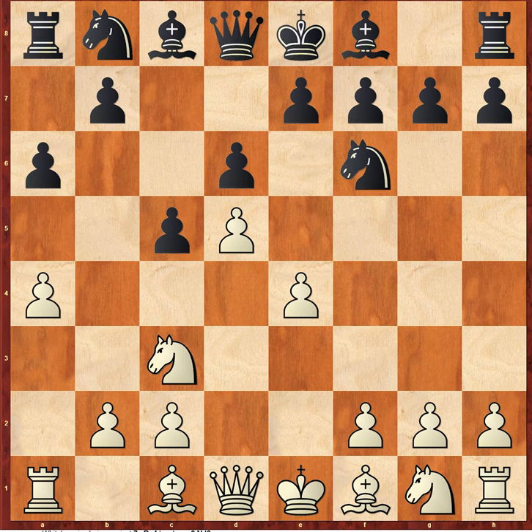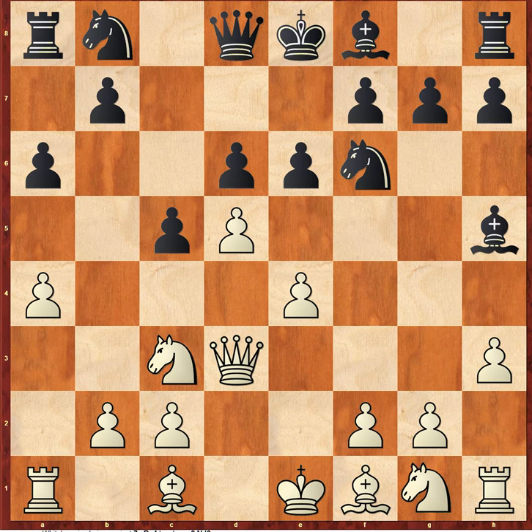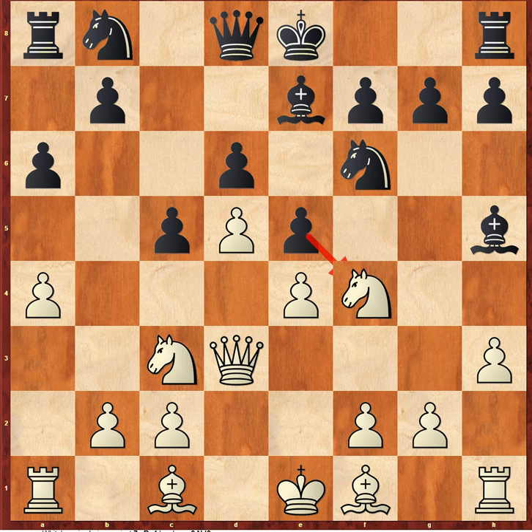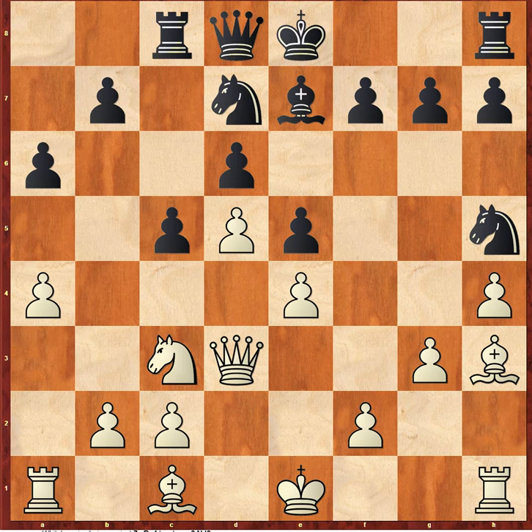Black pushes d6, a4 — again, very aggressive. Bishop develops to g4, queen up to d3, e6, h3 kicking the bishop, drops back to h5. Knight comes out to e2, obviously wanting to go to possibly f4 or g3. F4, indeed — pawn pushes, kicking the knight, knight takes the bishop, knight takes knight, pawn up to h4, knight d7, g3, rook c8, bishop develops to h3.